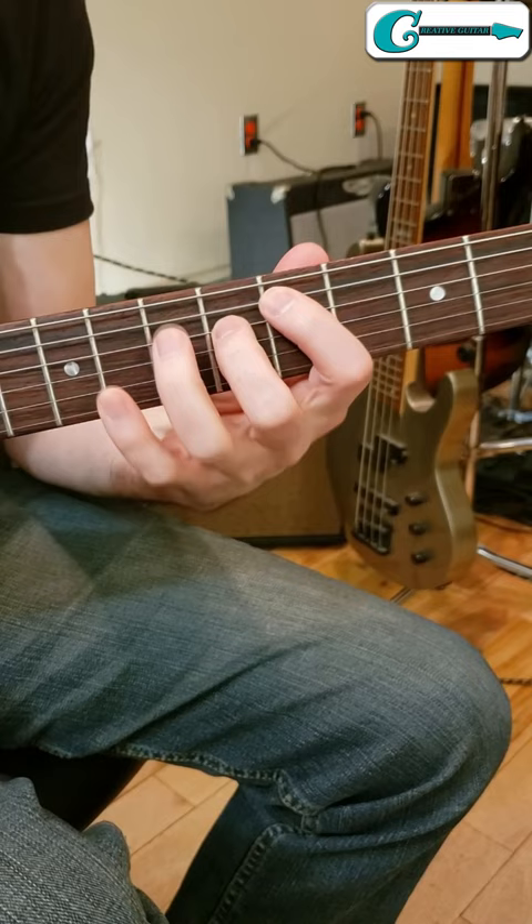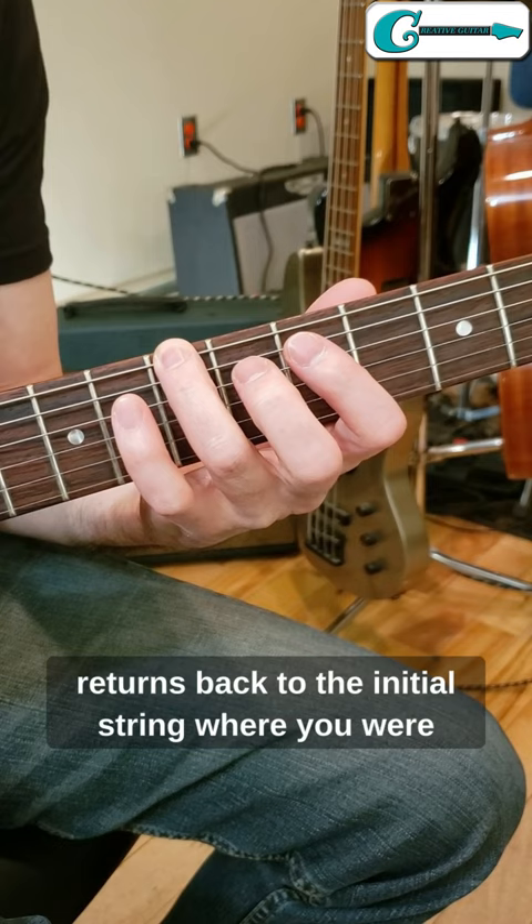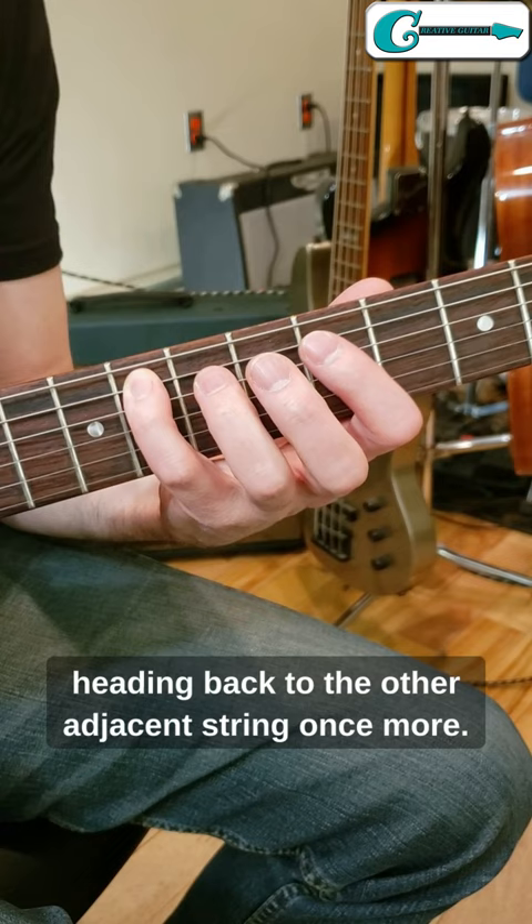The Spider Walk works by crossing from one string over to the next adjacent string, and then it returns back to the initial string where you were on, and it completes its four-note cycle by heading back to the other adjacent string once more.